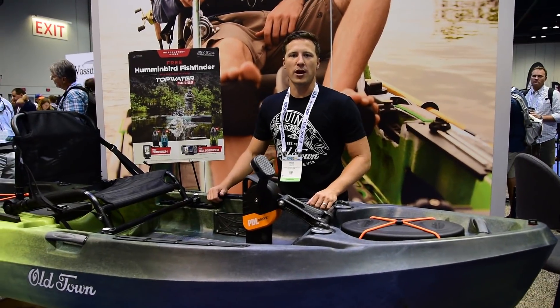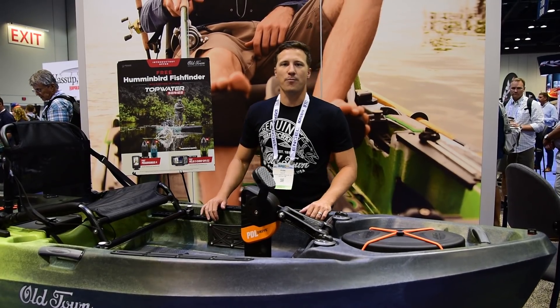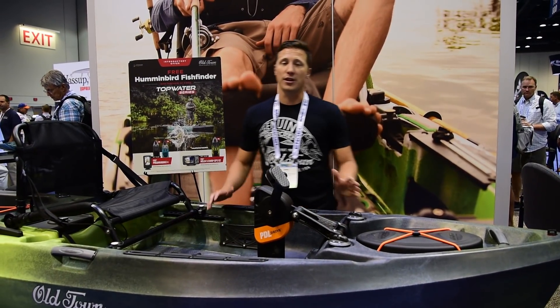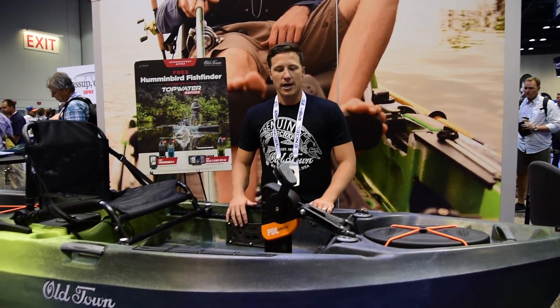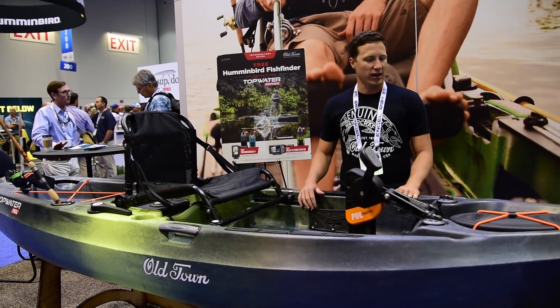Hey everybody, my name is Ryan Lilly. I'm the brand manager for Old Town Canoe Company. This week we've launched our brand new Topwater series. We're really excited to show you this boat. As you've probably seen, we've been teasing it for the last month and the time is finally here.